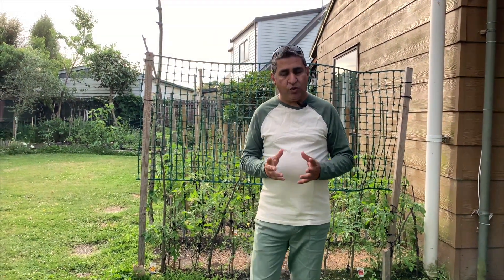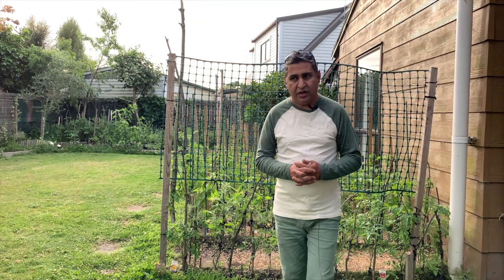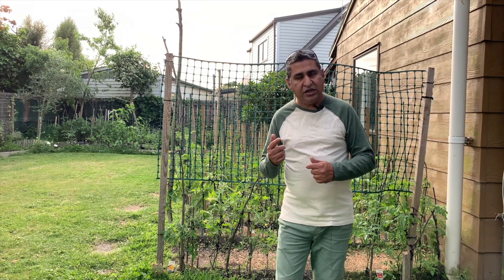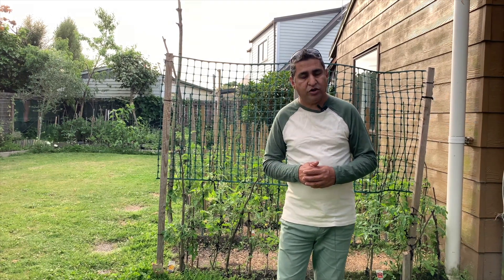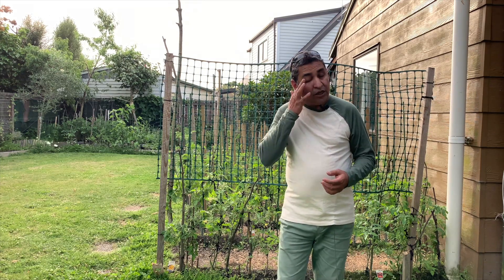Hi, my name is Shez and you are watching Project Food Garden. We are in the first week of January and, like I said in my previous video, we will be doing a series of episodes in which we will try and cover each and every variety that we are doing.